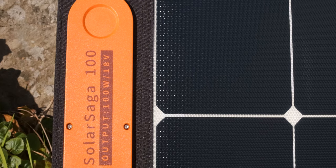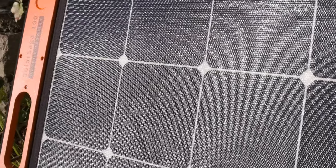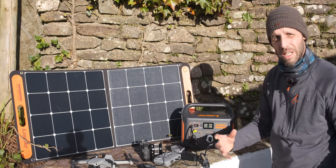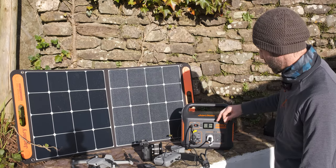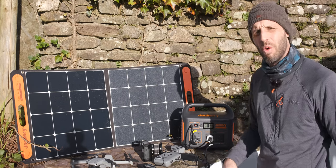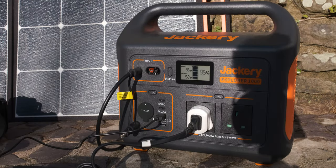Behind the unit we've got this solar panel — and this actually comes with two panels. I'm just going to plug one in for now. The display shows both input and output, so we can see what power we're putting back into the Jackery as it charges. Currently at 45 watts input and 54 watts output, so we're not far off keeping at its power storage capacity — pretty cool.